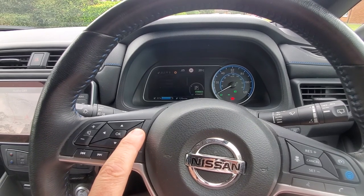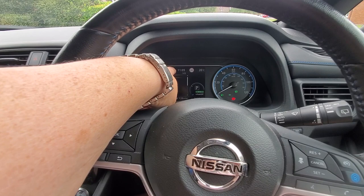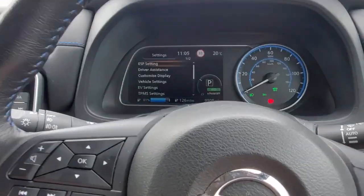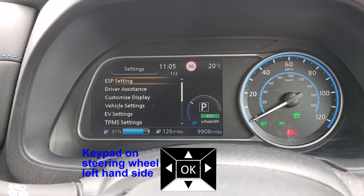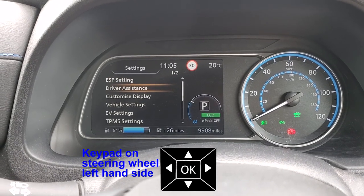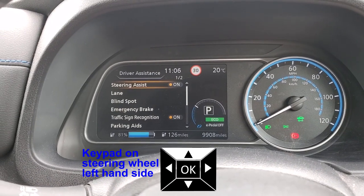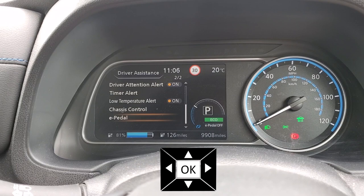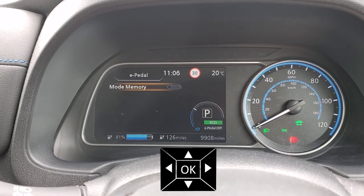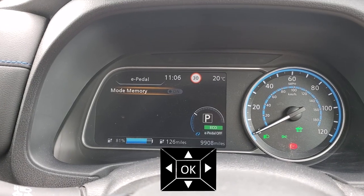You want to go to Settings, which is the far right cog icon. If we zoom in on that, come down to Driver Assistance and select that. If you go up one from there, you instantly get to e-pedal, and then you click that. I have mine switched off.